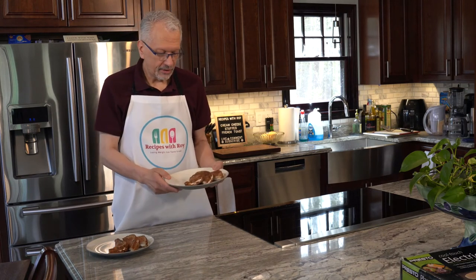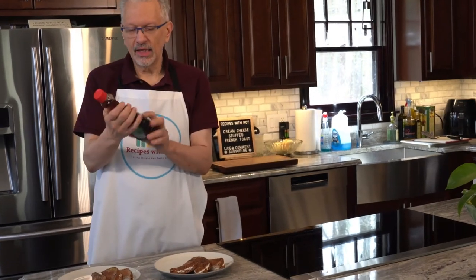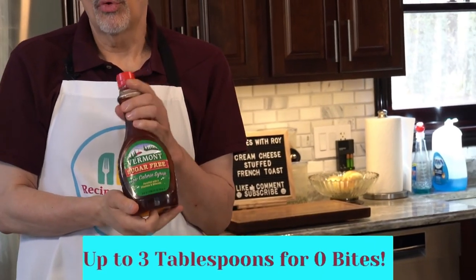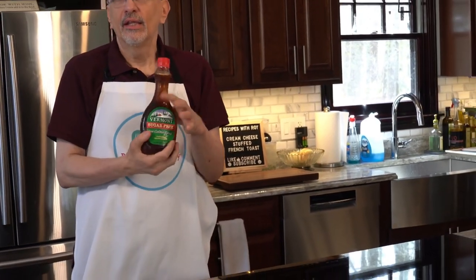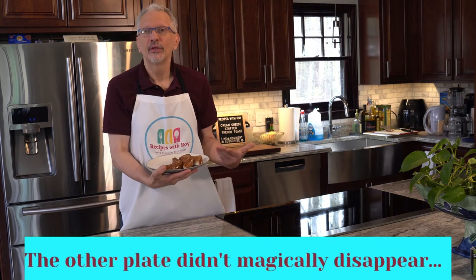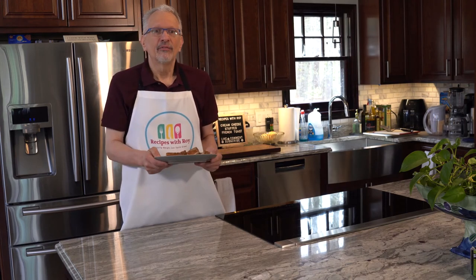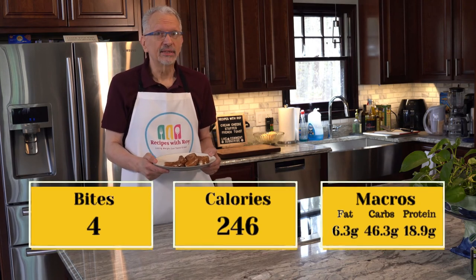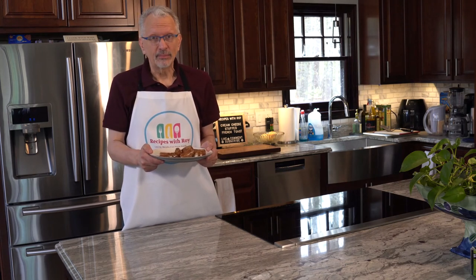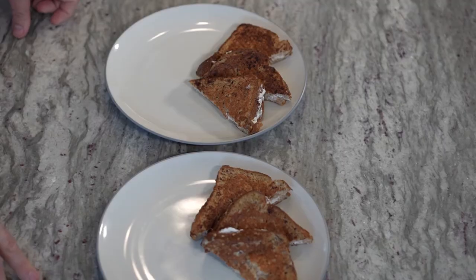There you have it — cream cheese stuffed french toast. You can use anything on top you want. I prefer Vermont sugar-free syrup — not sponsored — it's the lowest bite/point syrup I've found. For these three triangles using the bread I use: four bites, 246 calories, fat 6.3 grams, carbs 46.3 grams, and protein 18.9 grams. Now I just need to cook up some bacon to go with it.